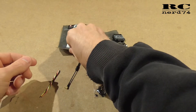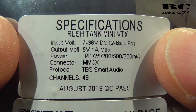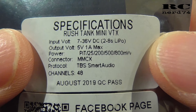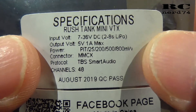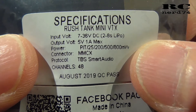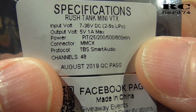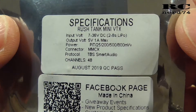Then let's have a look at the specs. Input power is 7 to 36 volts, so 2S up to 8S. Then you have also a 5 volt output with 1 amp max power. For VTX power, you have pit mode, then 25, 200, 500, and 800 milliwatts. As already mentioned, it has an MMCX connector, TBS smart audio, and 48 channels. Those are the most important specs.